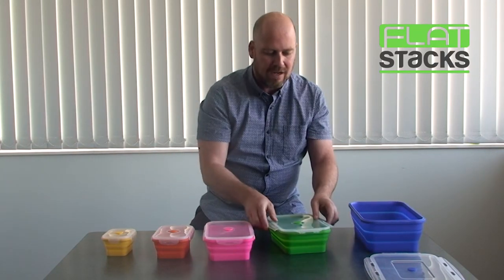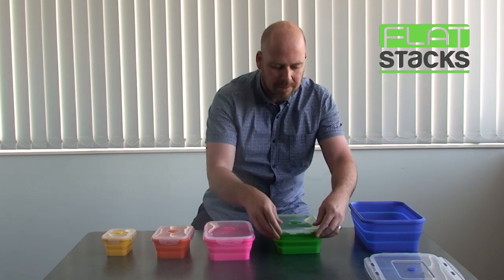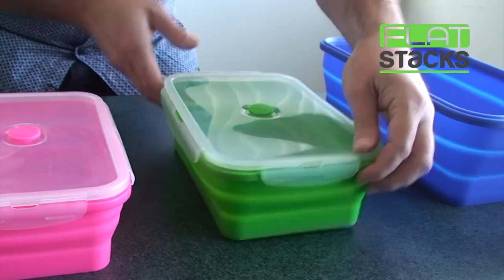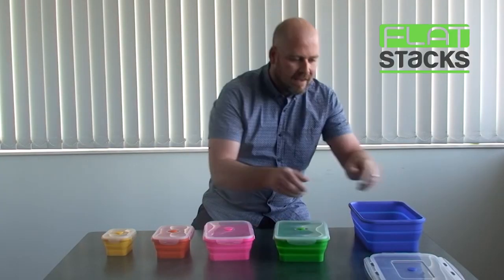There are occasions when it might feel a little bit tight when you're trying to close them. Here's a little tip: simply do your hands like that, squeeze them together, and clip them over with your finger. That's just for when you have a tight close on the lid.